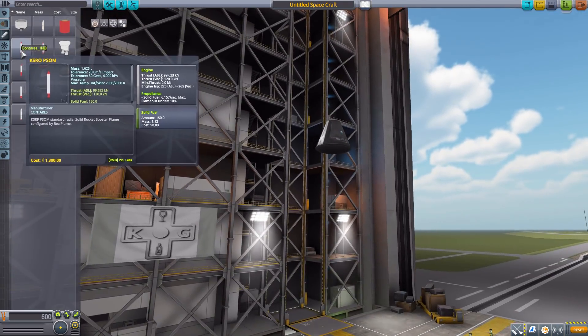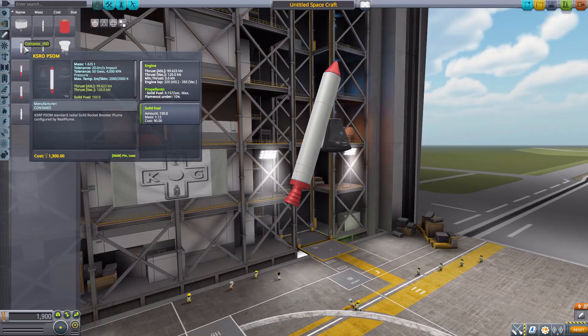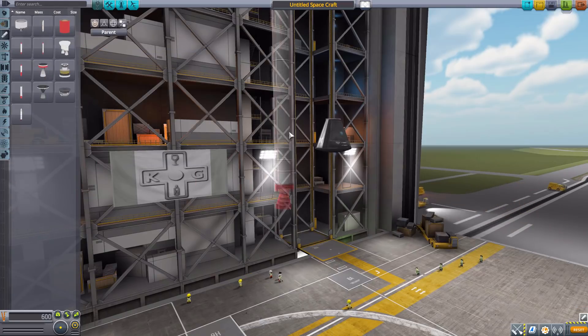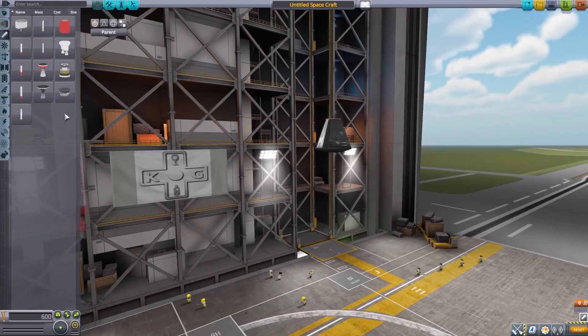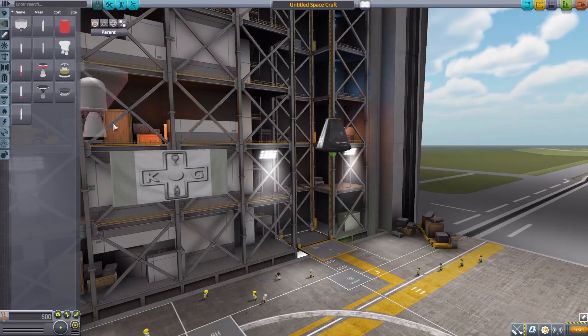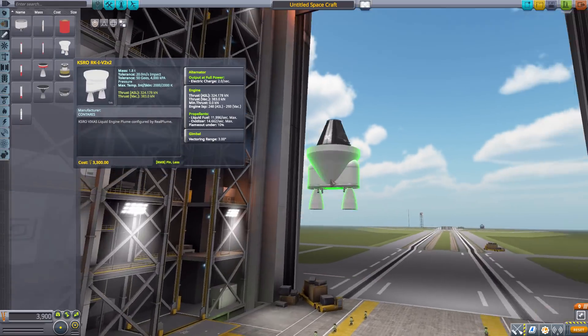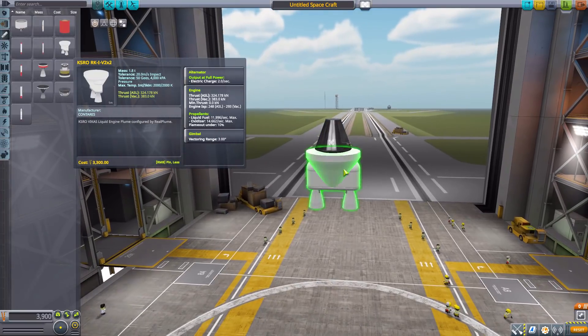We then have the KSRO-PSOM, which is a solid rocket booster producing 120 kilonewtons of thrust with 150 solid fuel. We then have the PSOM XL, a bigger version with 125 kilonewtons and 200 solid fuel. We then have the KSRO-RKI-V2-X2 with 383 max kilonewtons of thrust using liquid fuel and oxidizer, and also with a nice gimbal range for control. A very good engine — I like the little detailing in there.